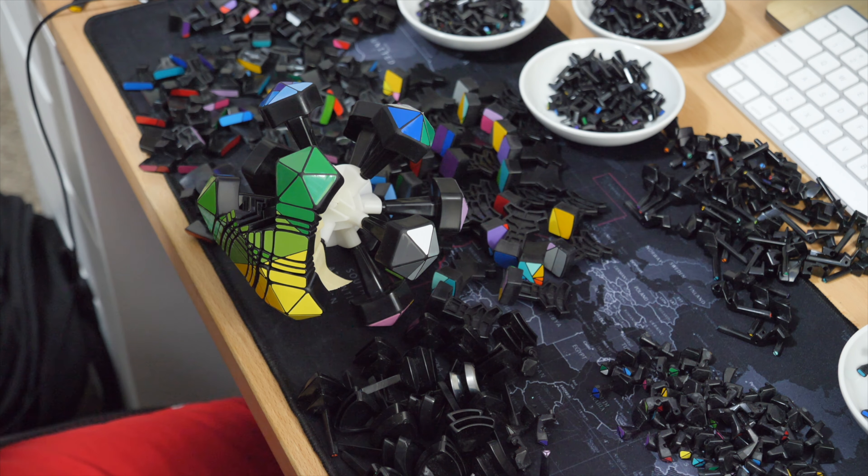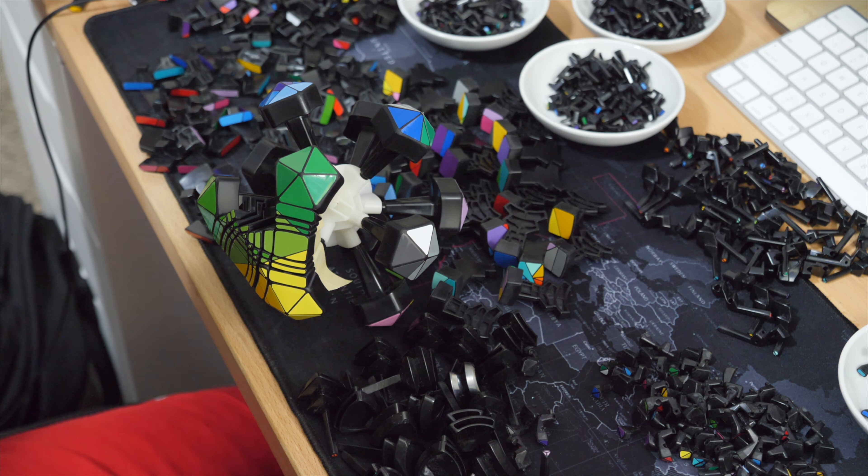Had I known it would take as long as it did, I probably would have done the Terraminx instead. But I was just kind of hot-headed and ready to go. I'm glad I finished it. I think most masterpieces of art can also be described as four-month nightmares.